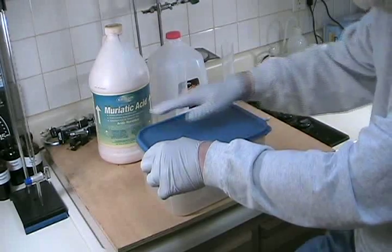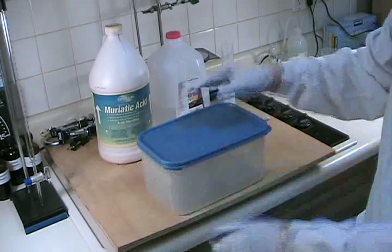Put the lid in place and snap it closed. That really is all there is to it. Allow the sealed container to sit undisturbed for a week or two. When you open it, be careful because there will be hydrochloric acid fumes, so do it under a fume hood or outdoors.